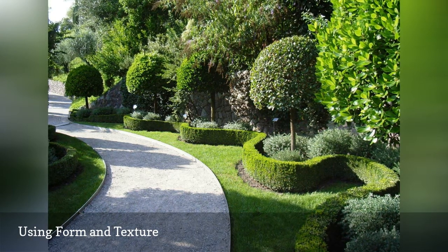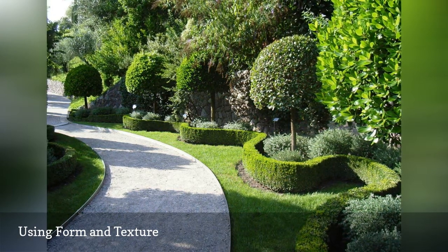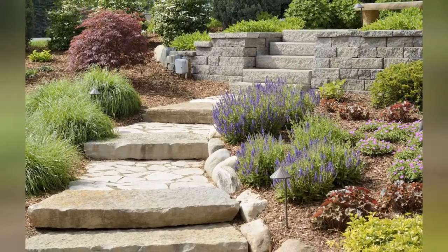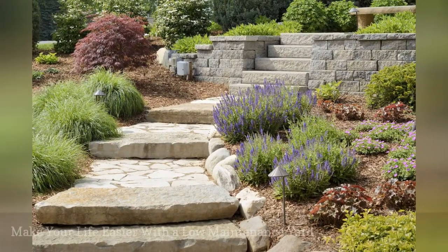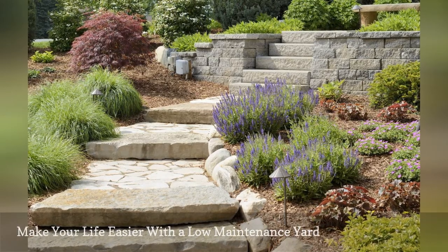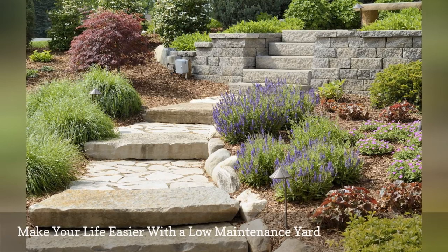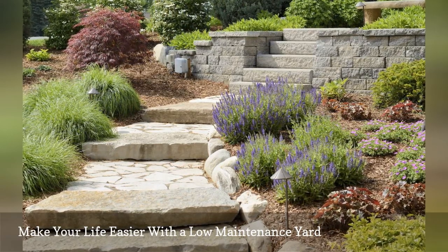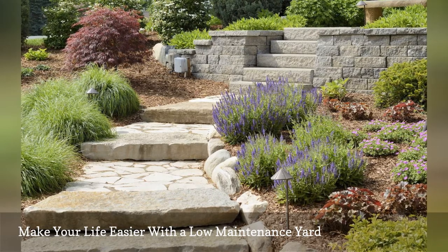You can follow all the above do-it-yourself landscaping tips and still not be happy with your yard, because besides giving your yard a pleasing appearance, you must also be sensible in planning for its maintenance. Beautiful or not, you'll resent your yard if it causes you too much work.